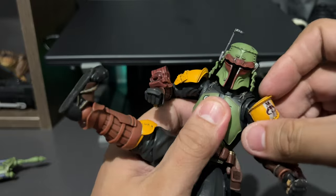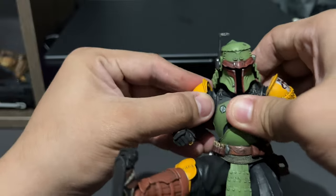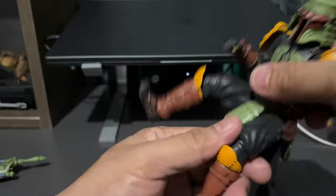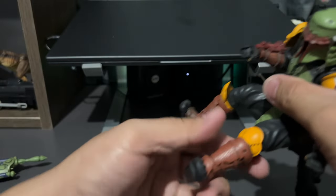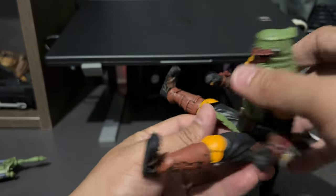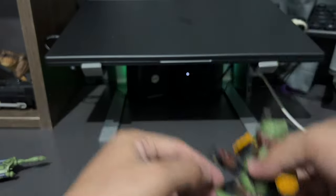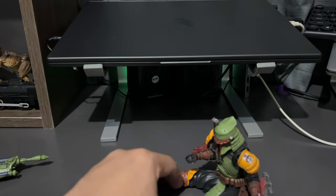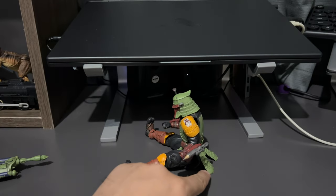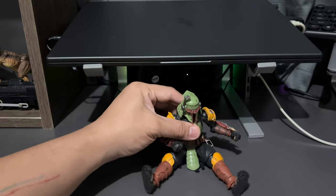We also have a butterfly joint here on both shoulders — up and down, rotation, 360 degrees as well. And you might be wondering, as I was before getting the figure — I had seen a product image where it was sitting on a throne diorama. Well, the armor pieces are pliable material, so if you want it to sit, it can.